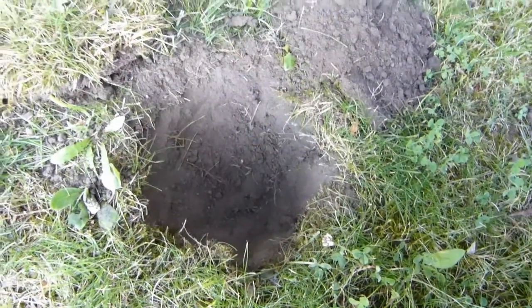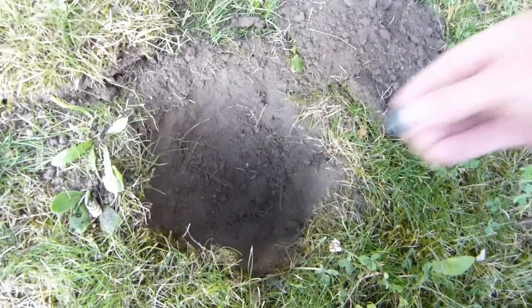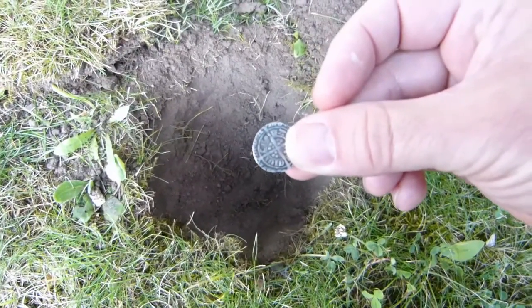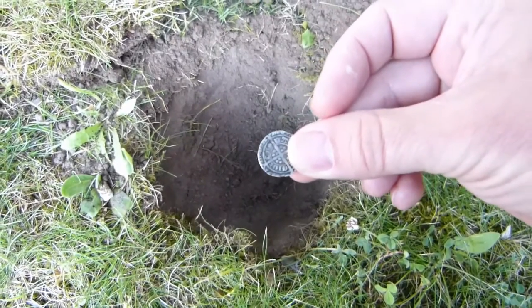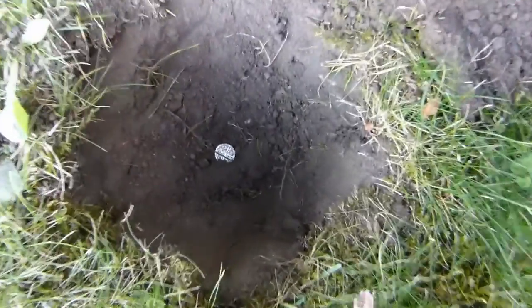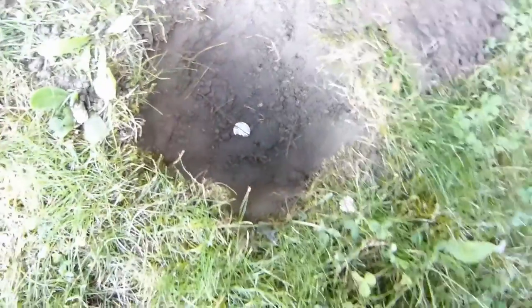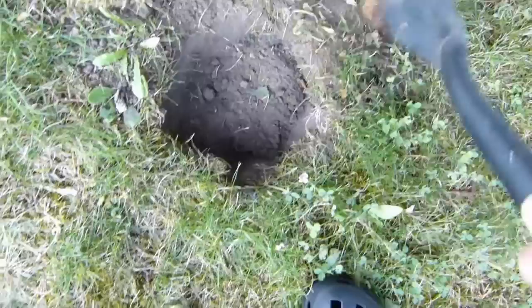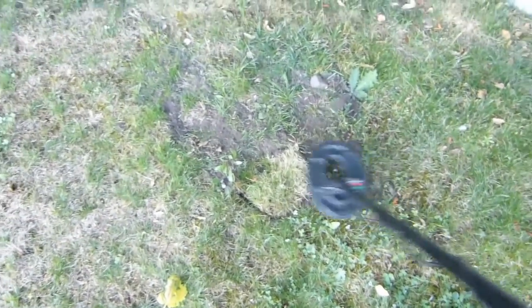Just using the stock coil. I'm going to put this small hammered coin down at six inches and just see if the stock coil — the six by nine — picks it up.